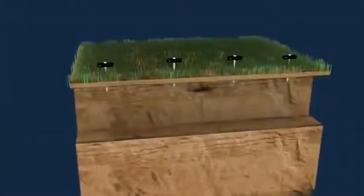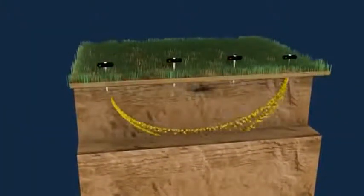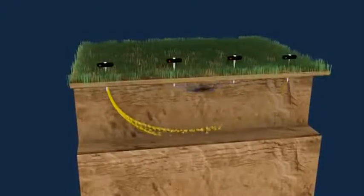During the measurement, electrical current is injected into the underground soil, where the potential difference will be measured.